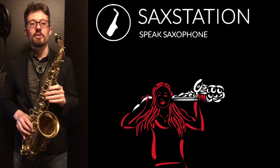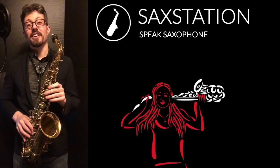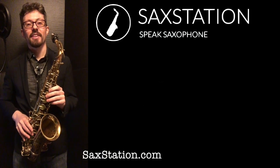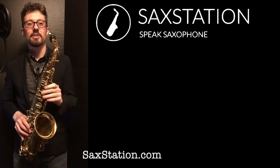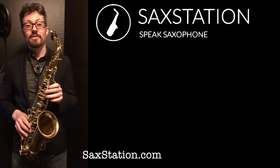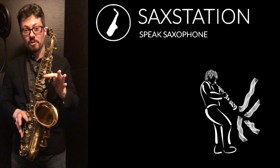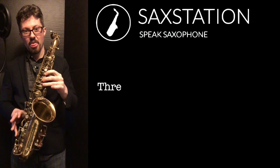I kind of thought of a goofy way to remember that. If you know the Michael Jackson, Jackson 5 song — ABC 1, 2, 3 — it goes ABC 1, 2, 3, and then keeps you on. On saxophone, you could say B, A, G — it's as easy as 1, 2, 3.